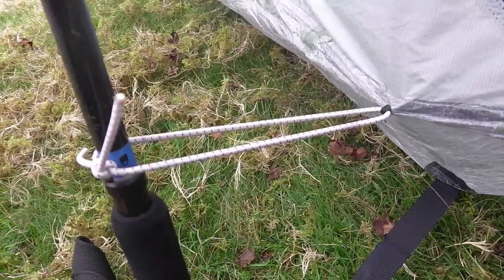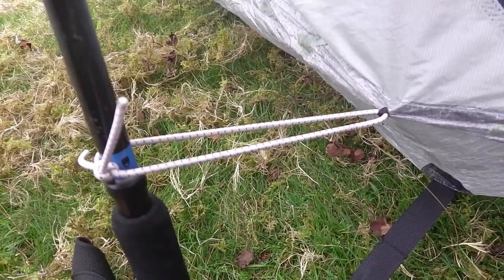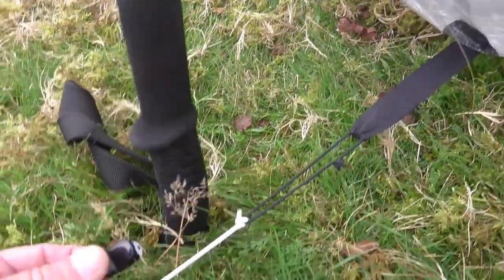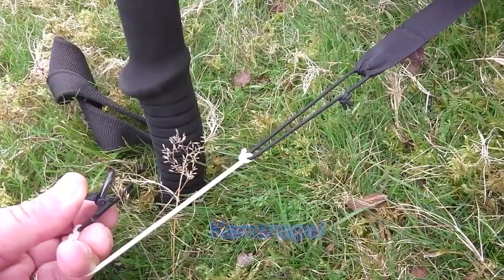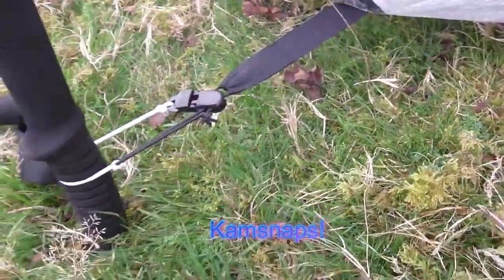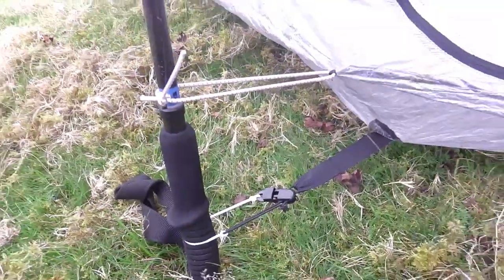I've sewn in a bungee cord to just pull out the upper end of the bathtub, so there's a bit more room inside. I've also added these cam clamps, so it makes it easier to fit on to the pole. You can see the difference where I've not tied up the upper end of the bathtub yet compared to this side.